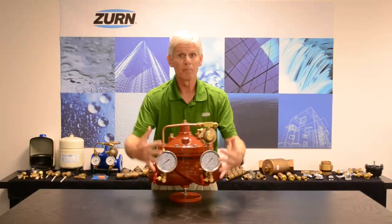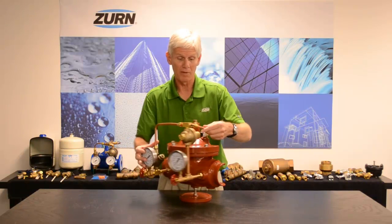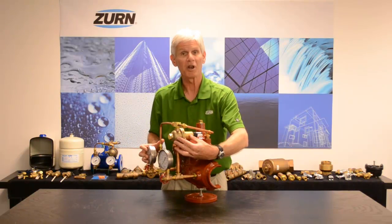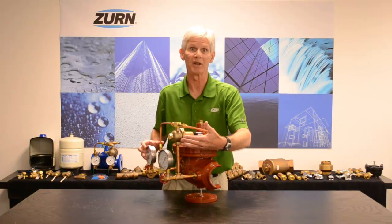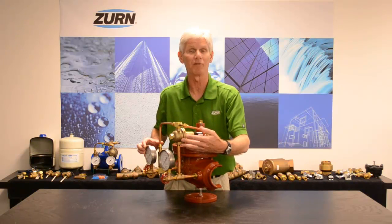In a pilot-operated pressure-reducing valve, the pilot control itself is a small direct-acting PRV, and it's what's doing the sensing of the downstream pressure. It's what tells the main diaphragm-actuated valve to open and close.